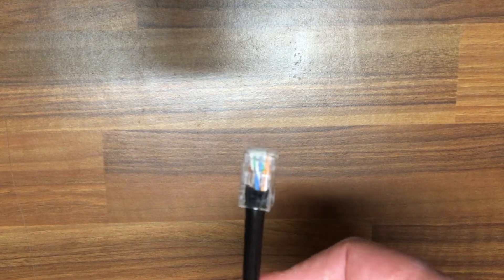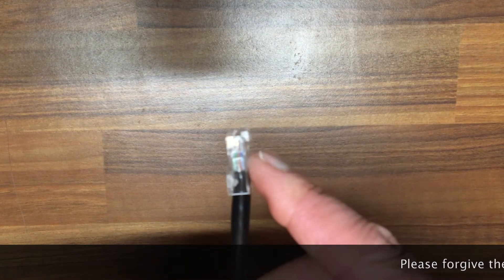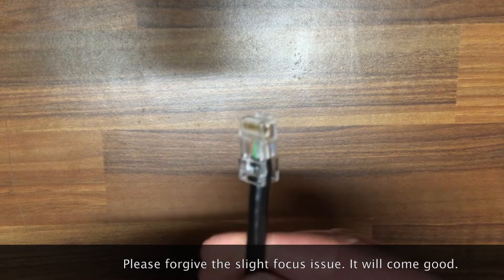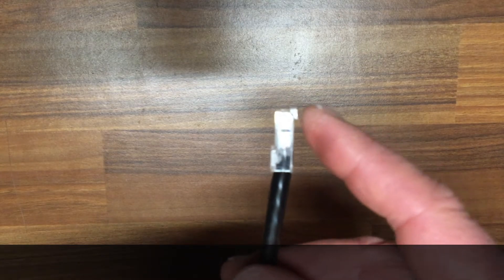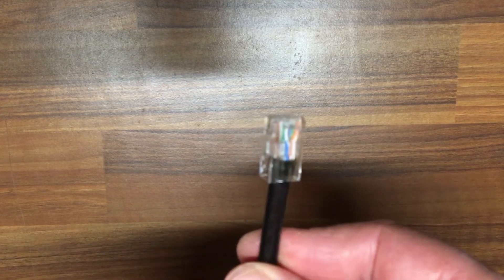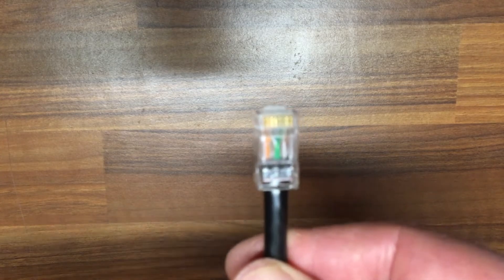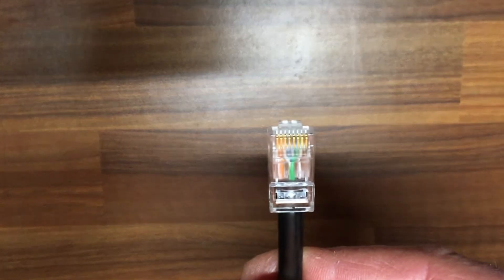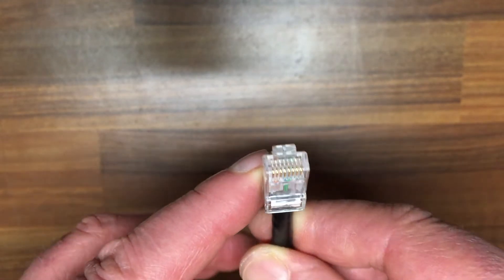This is the one with the broken locking pin — it's missing and needs to be replaced. It does still work, it's just that it slides out and won't lock down. So let's go ahead and replace it.